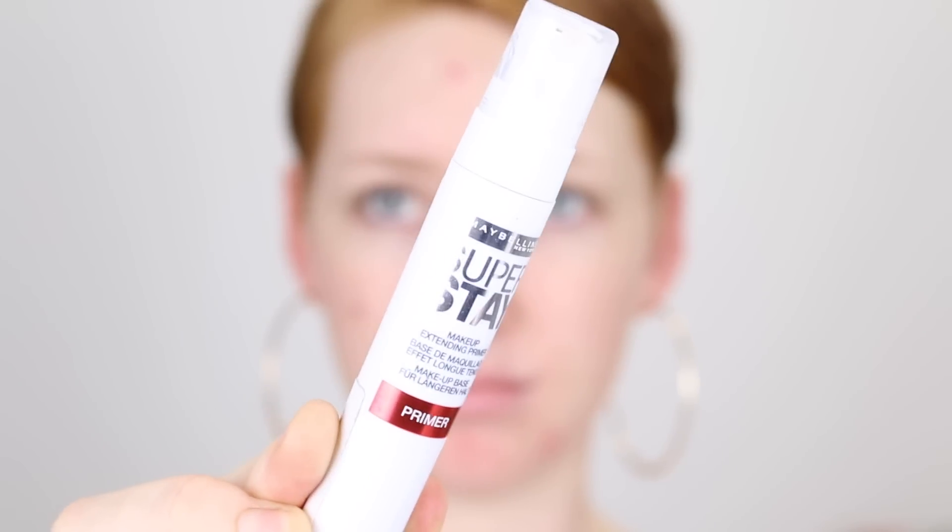Starting off with primer, I'm going in with this Maybelline Superstay Primer. I don't know why I bought this — I think it was just on sale and I was like, I'll give it a go. And I just don't really reach for it. On the back it says it is an ultra smoothing formula that evens skin surface for perfect makeup application. It's very lightweight and it does leave the skin feeling nice and soft, so pretty good.